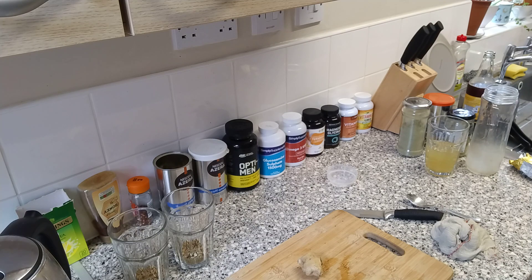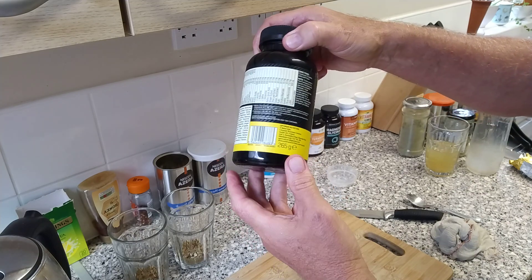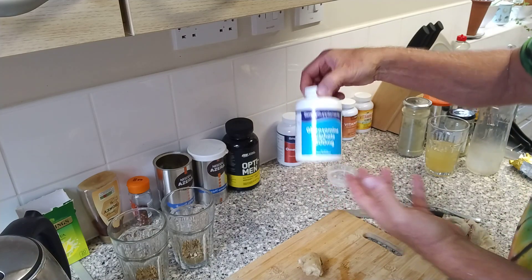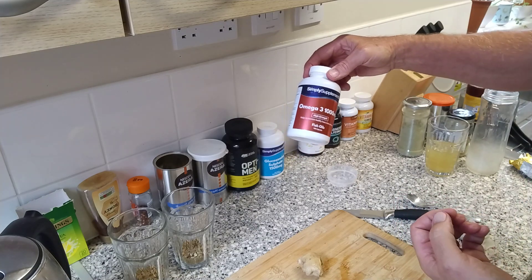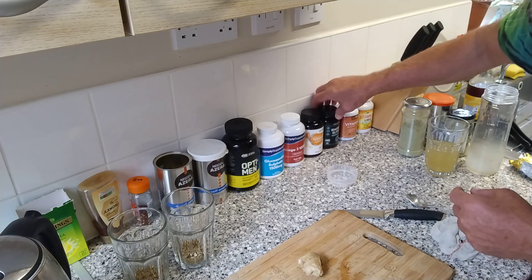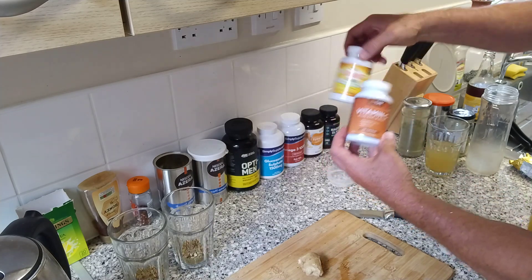Now she's doing a little bit more over there. Optimen, which is a multivitamin for the over-fifties. Glucosamine sulfate, which is for your joints and cartilages. Omega-3 essential fatty fish oils — essential. Turmeric, magnesium glycinate, vitamin C with zinc and iron, and vitamin D.